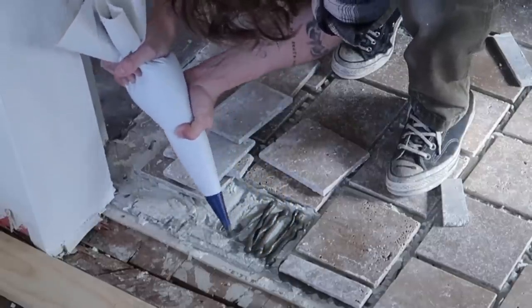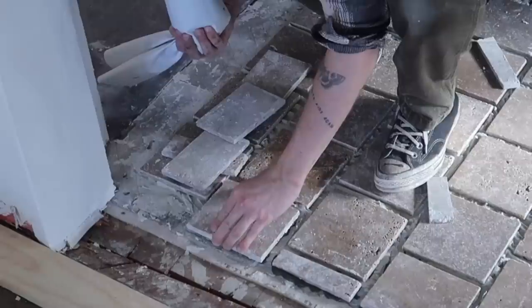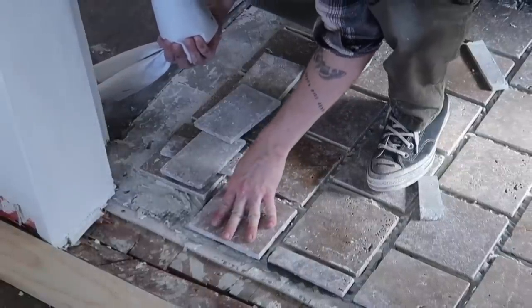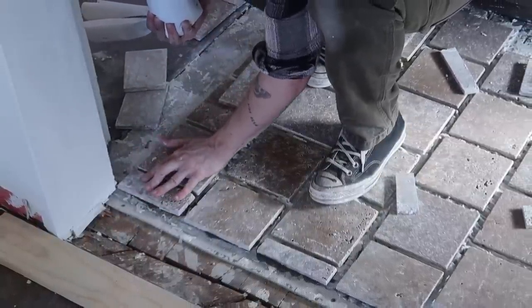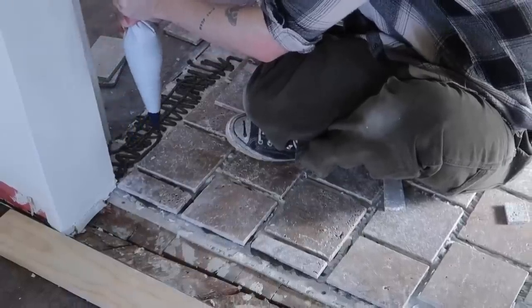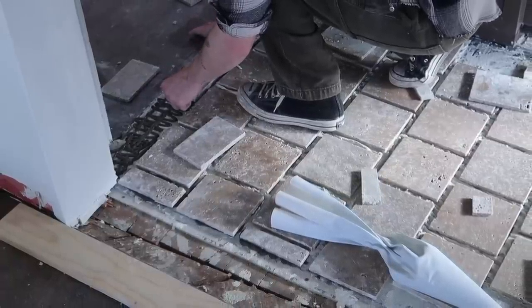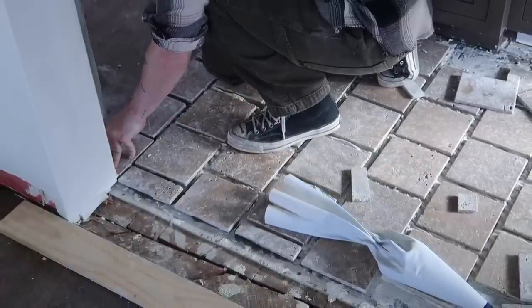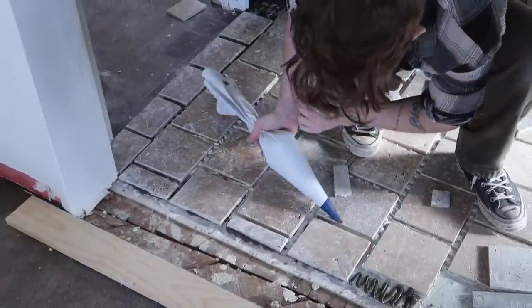For the re-mortaring of the tiles, I actually ended up putting the mortar inside one of these grout bags — which you'll also see during the grouting process, as it's actually what I used to grout the entire flooring. It's a little different than the traditional grouting method but commonly used in masonry and stone floorings. Using the piping bag to lay down the mortar made it so much simpler to go across and set all the little cut pieces.